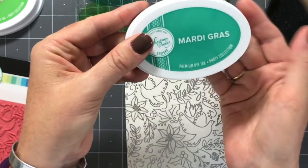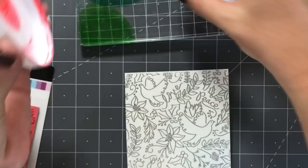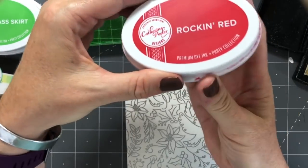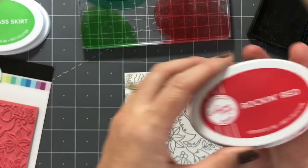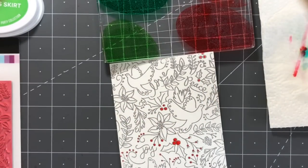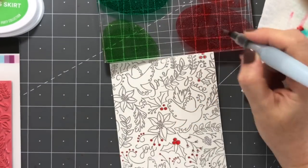I'm using a large acrylic block and making a color palette. I'm using some of our green inks — Grass Skirt, our brand new Mardi Gras color, our new Samba — and then I'm going to use Rockin' Red. Then I'll grab a water brush and pick color up off the palette to color in.